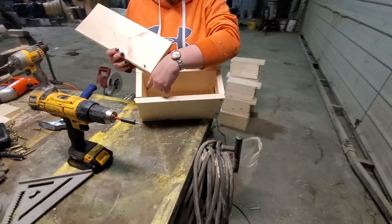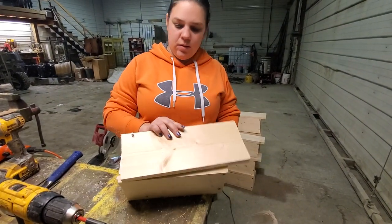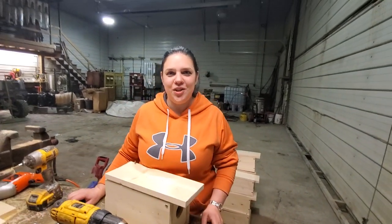Bait goes in the back of the box. The rat trap goes in the front of the box. And that's it — close the lid, find a good spot, set it out. Good luck.